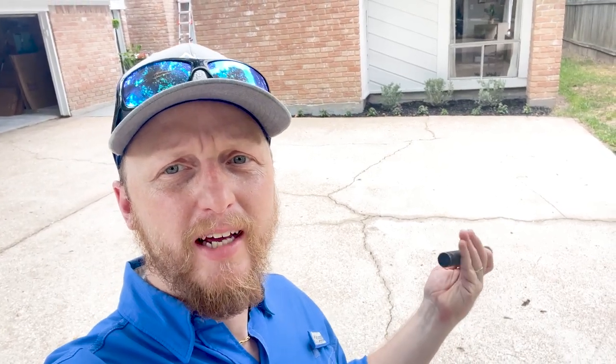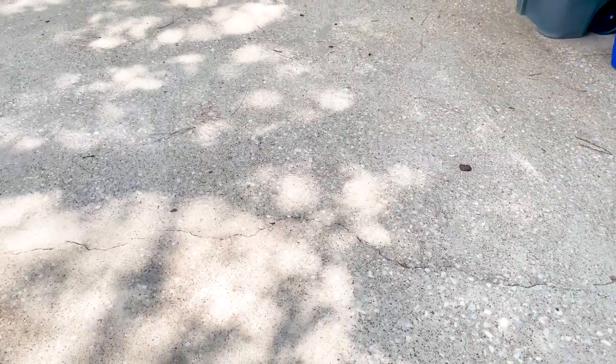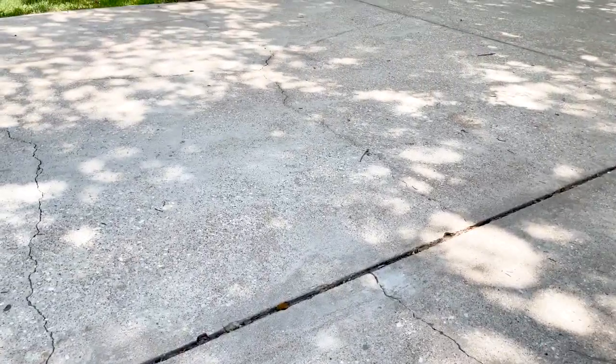Another thing we get asked all the time: people see cracks in their driveway and ask if the foundation is bad. Your driveway is not part of your foundation — it is actually poured completely separate. A lot of things affect the condition of your driveway; it's a lot thinner than your main slab. Drought, trees, and other issues can affect its integrity. Driving across it during times of drought causes more movement, which leads to cracks that then allow water in, causing further swelling. The cracks in your driveway are not related to the foundation of the home.